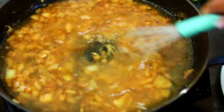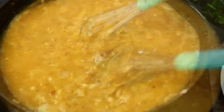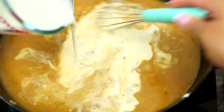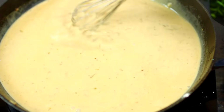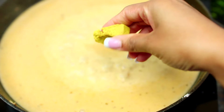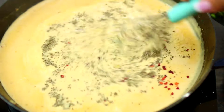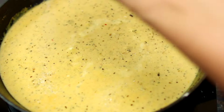Next I'm going to add some chicken broth, whisk that in, then let the sauce cook for about two minutes to thicken. Once the sauce has thickened, whisk in some heavy whipping cream and continue whisking until the cream has incorporated with the sauce. Then add in some chicken bouillon cube, red pepper flakes, and some dried basil.